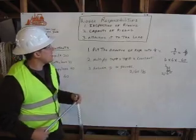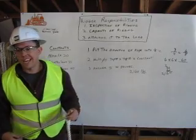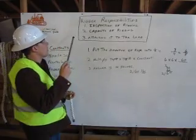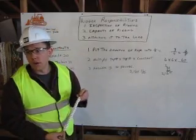The third part is attaching it to the load. This is pretty simple. There's different types of ways of attaching — marriage hitches, basket hitches, different types. Today we're going to go ahead and show you how you can figure out that capacity, or your safe working load for your rope.